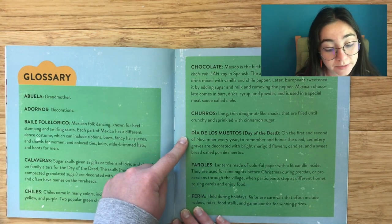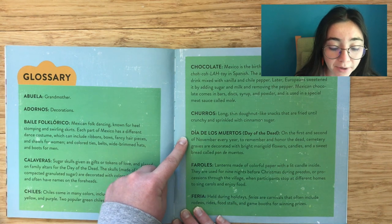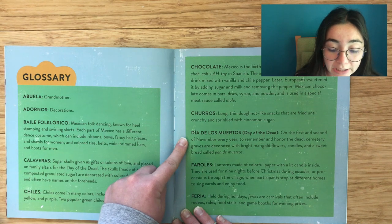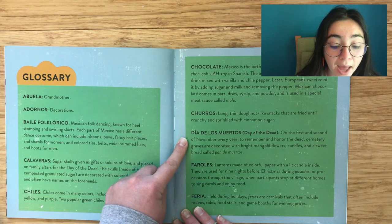Día de los Muertos: Day of the Dead. On the first and second of November every year, families remember and honor the dead. Cemetery graves are decorated with bright marigold flowers, candles, and a sweet bread called pan de muertos.